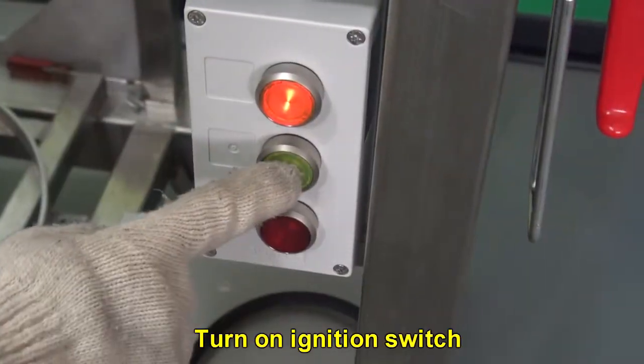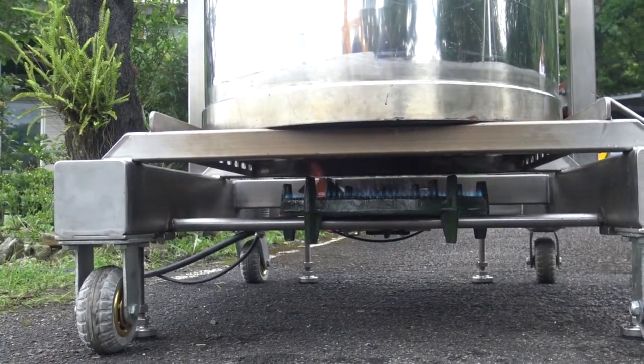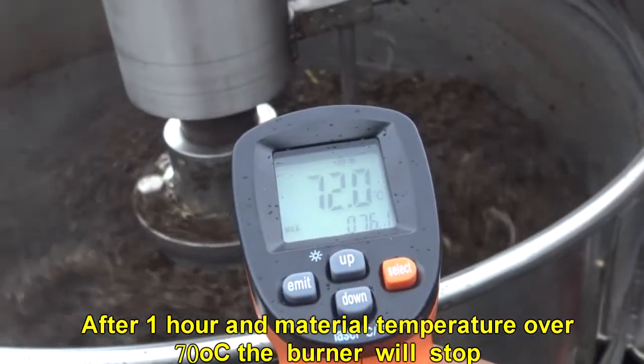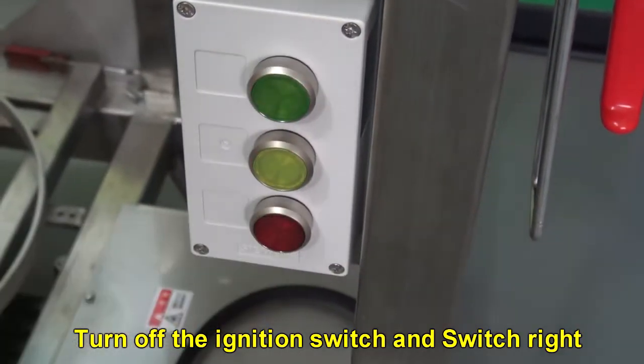Turn on the ignition switch. After 1 hour, when the material temperature exceeds 70 degrees Celsius, the burner will stop automatically. Then turn off the ignition switch and switch right.